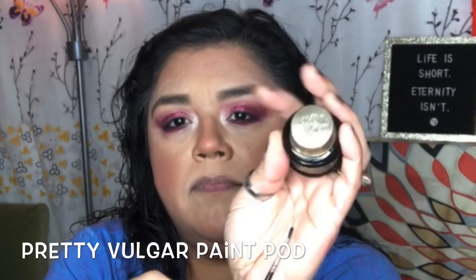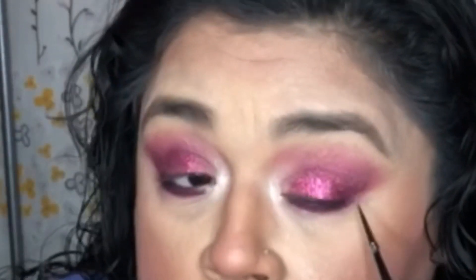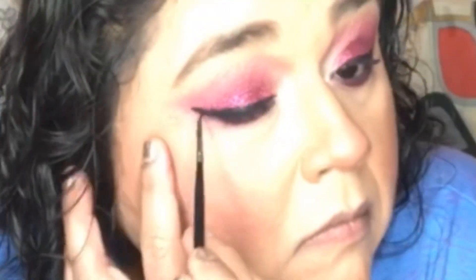With my Urban Decay pencil in Perversion, I tight line both upper and lower waterlines. When I work with glitters I can't use just any eyeliner — I have to use something like this from Pretty Vulgar, called the Ink Pod Paint Eyeliner. I use a very skinny eyeliner brush; this helps with the chunkiness that glitter may cause. With other eyeliners it doesn't apply correctly because of the little chunks, but with this pod it goes on just fine.